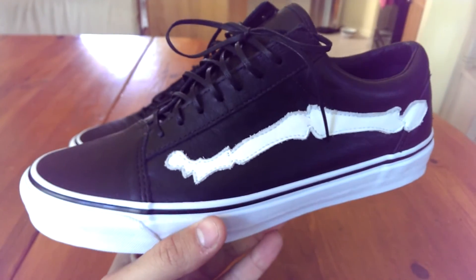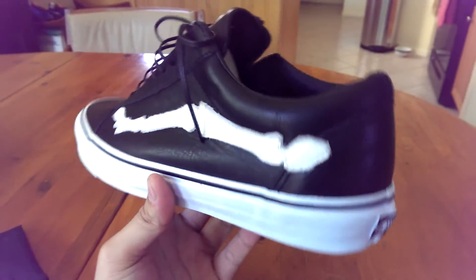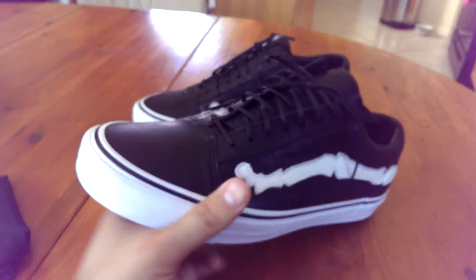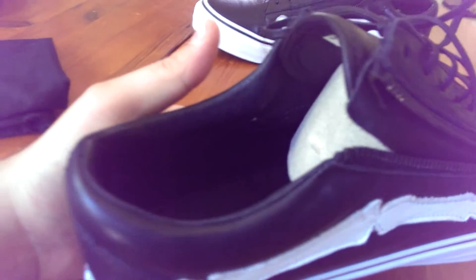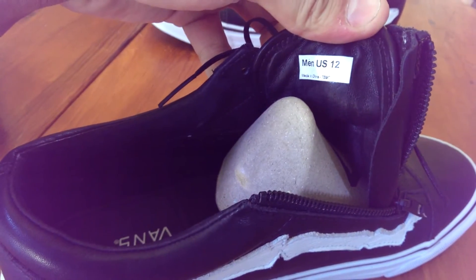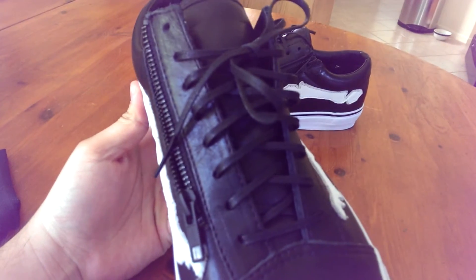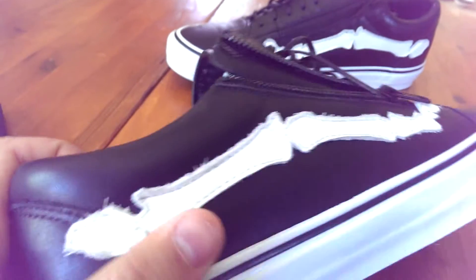Definitely worth it as far as quality goes. As I mentioned, the leather on here is very premium — the best leather I've ever felt on a pair of Vans, honestly. Super buttery, very soft. You have the same leather on the interior of the shoe all the way throughout, the toe box, the walls, everywhere. Very nicely done.